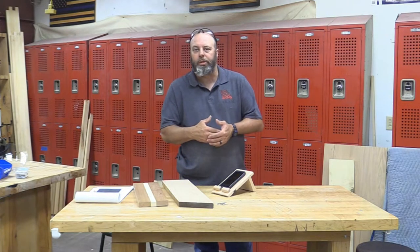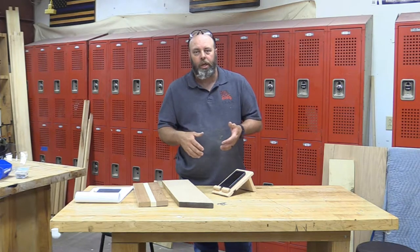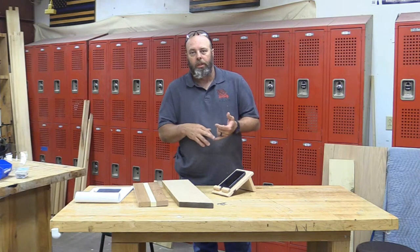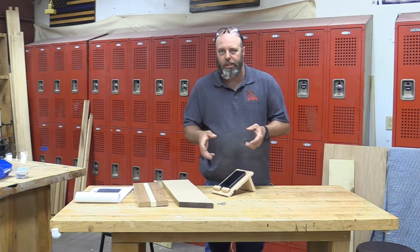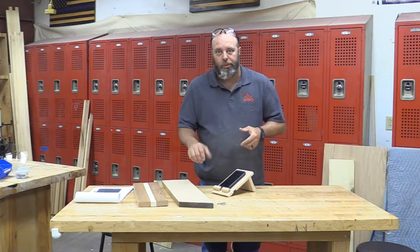I'd like to thank the WWGOA for the inspiration in this project. We're going to use this as a first-year project so students can learn how to do dados and rabbets. We had to modify the design just slightly, make it a little bit bigger and fit the tools that we had.